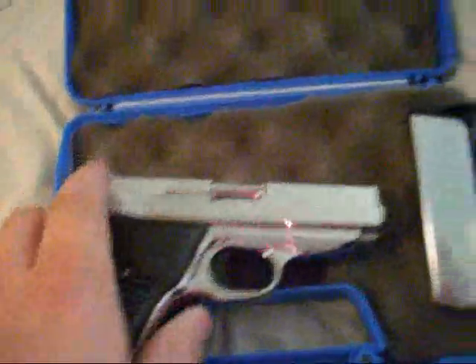And this thing is heavy, let me tell you. Really heavy. It weighs just about as much as a 1911 does. I ain't kidding — it's heavy.